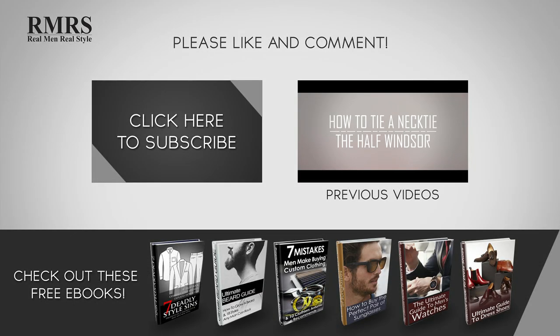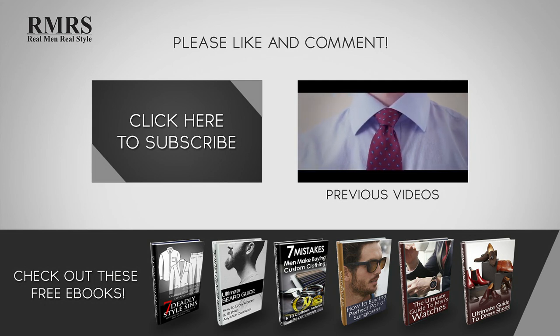Make sure to like this video, subscribe to our YouTube channel, and let me know in the comments what you thought of this video.